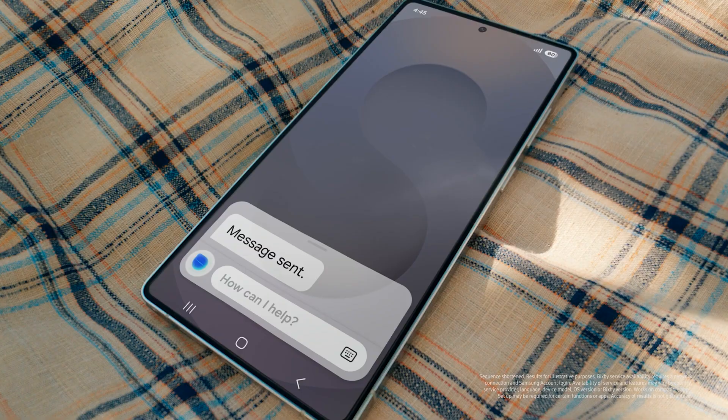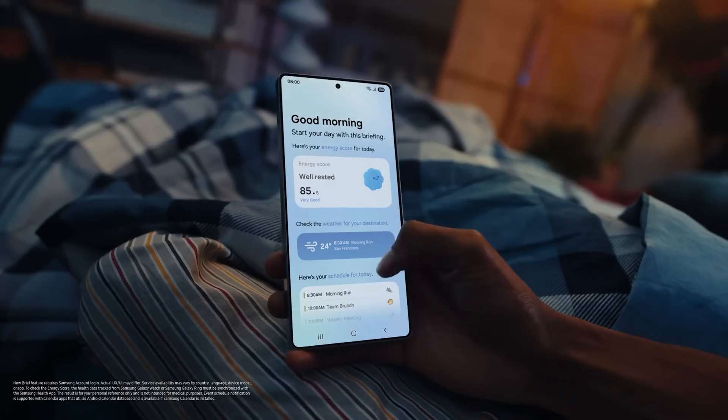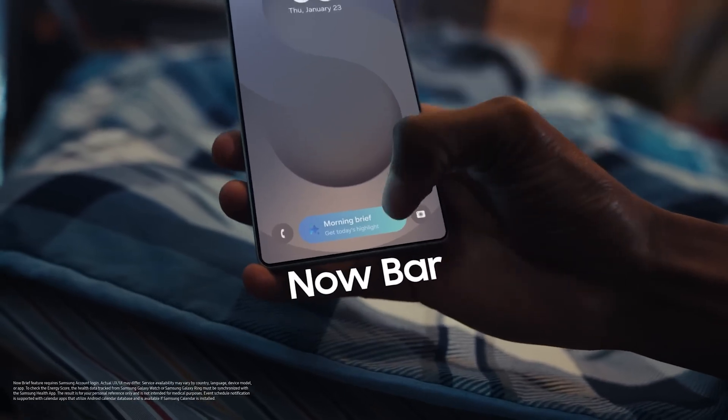You can say something like 'give me different flight options and send it to my friend' — the phone handles it as one goal, including Google search. There's also a personal data assistant on the lock screen with live information like weather reports and daily schedules, and you can create a personalized assistant.